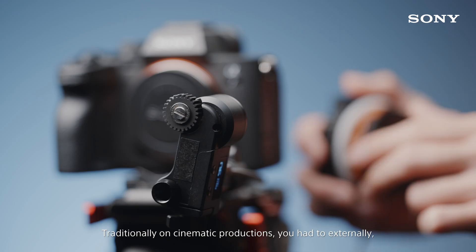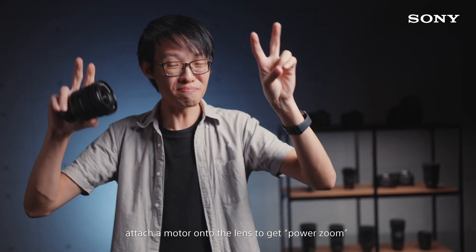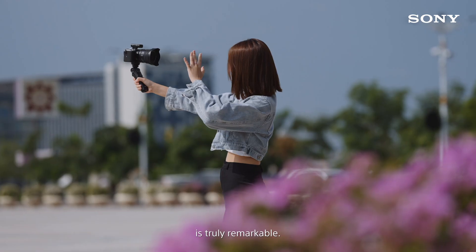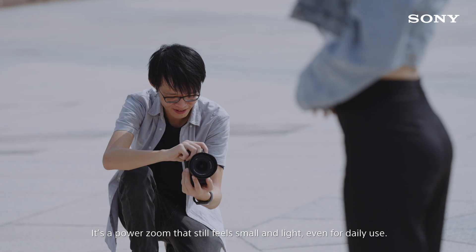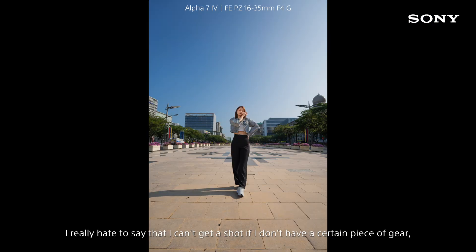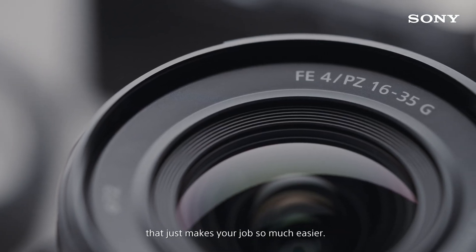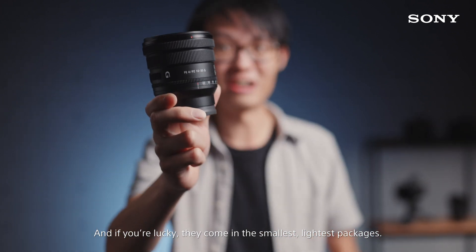Traditionally on cinematic productions you had to externally attach a motor onto the lens to get power zoom. Having that functionality in a form factor that's indifferent from your average G lens is truly remarkable. It's a power zoom that still feels small and light even for daily use. I really hate to say that I can't get a shot if I don't have a certain piece of gear, but every now and then a certain piece of gear comes along that just makes your job so much easier. And if you're lucky, they come in the smallest, lightest packages.